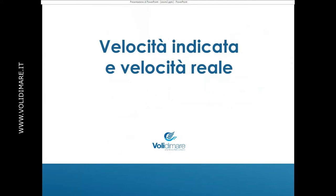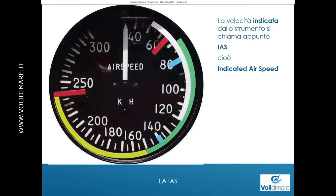Vediamo un piccolo excursus a proposito delle diverse velocità, delle diverse grandezze che intendiamo quando parliamo di velocità. La prima velocità è quella indicata dallo strumento, che si chiama Indicated Airspeed, cioè IAS, ed è quella che mi indica la lancetta, pura e semplice.